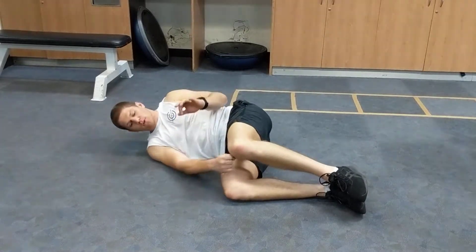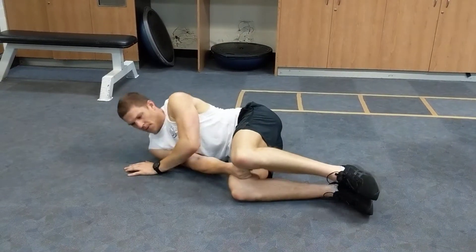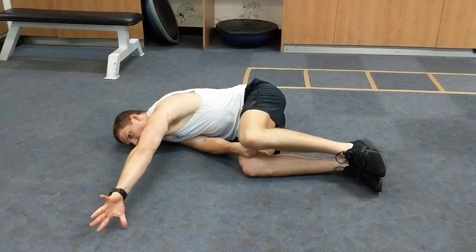This is the side lying windmill for shoulder mobility. Make a fist between your knees, your hips and knees at 90 degrees, your hand flat on the ground, reach forward, thumb on the ground like that.